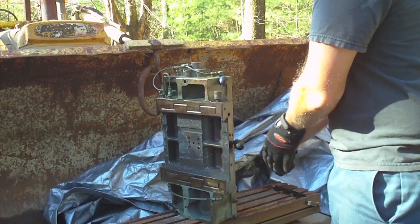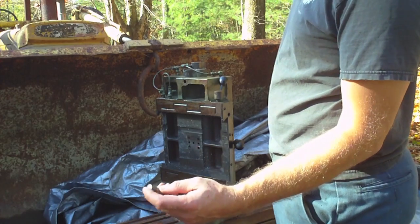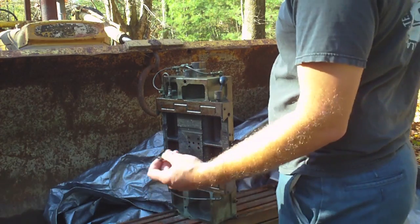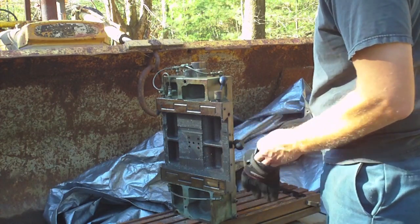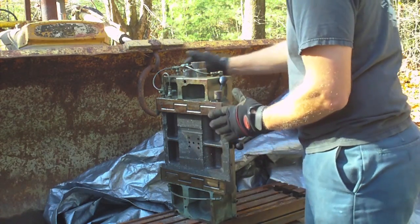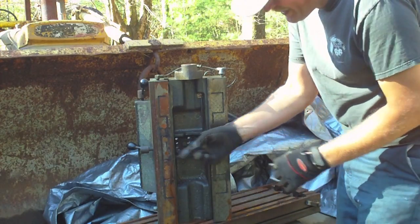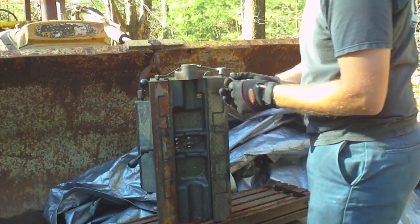When I tipped this on its side to get the water out, this little pin — it's got a slanted side on one side and a threaded hole on one end — fell out of here. It fell out into my glove, so I can turn this around and show you. I'm really just documenting this so that when I go to put this back together I know where it came from. It fell out of this hole right here — this is the locking mechanism.